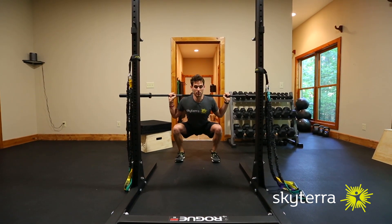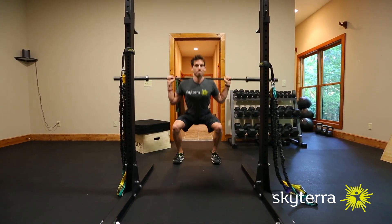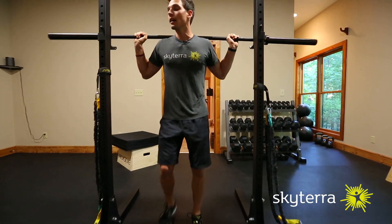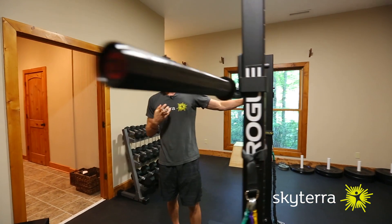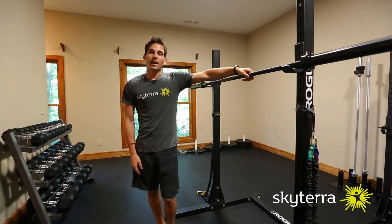Everything is on, chest is up, weight is in the heels, driving up. When you do the back squat, you want to think about driving your shoulders through the bar. That's going to keep your chest up, especially as you get a little bit heavier. That's the back squat for you.